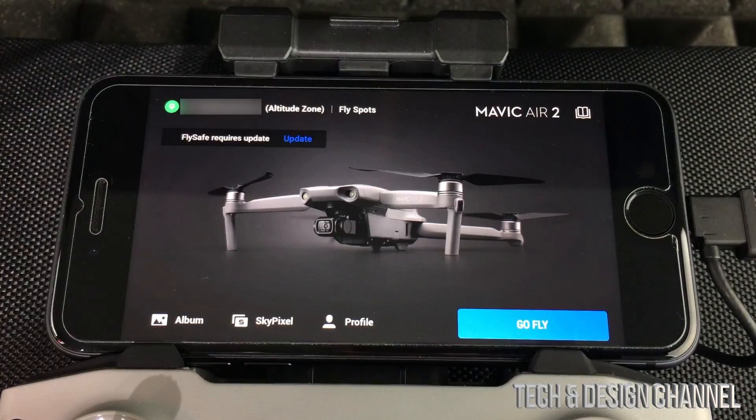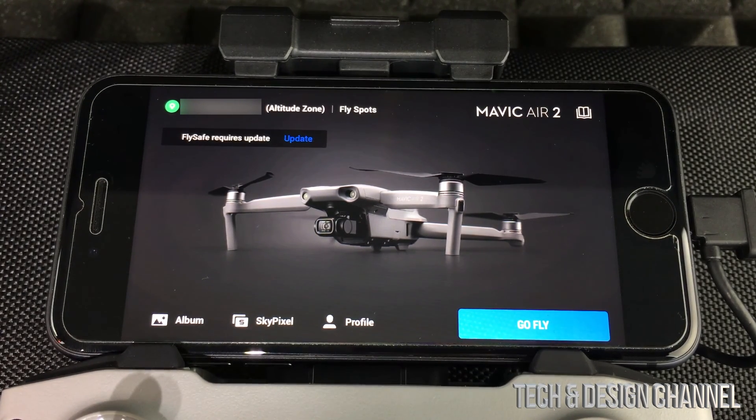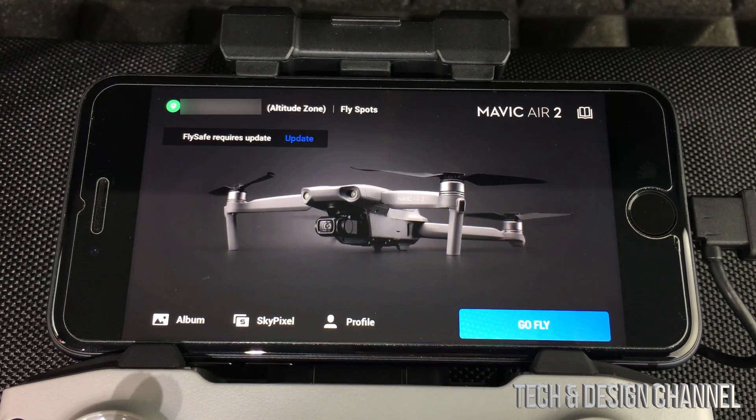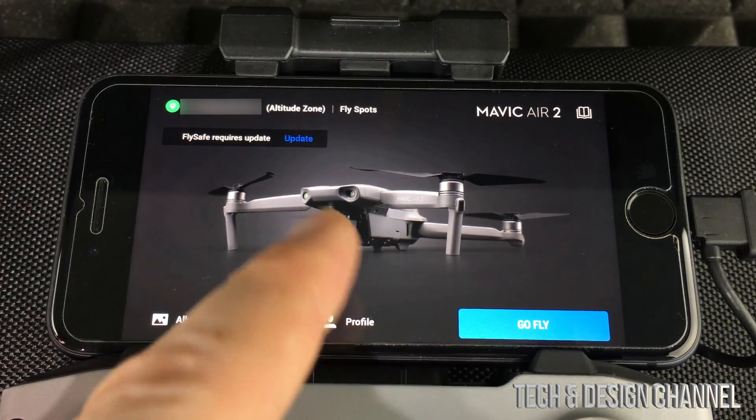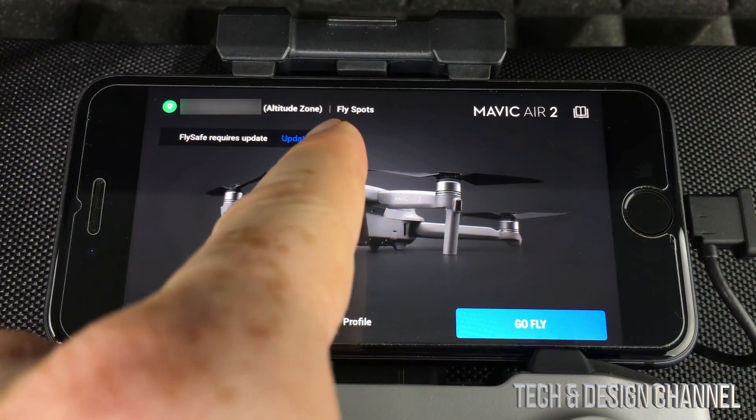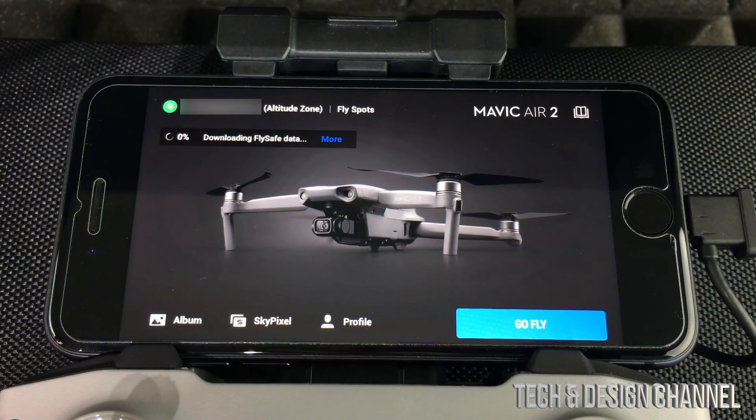Confirm this and the aircraft has been activated. At this point, any available updates should show up. To update, just fire up your app and you should see an update prompt at the top. Press 'Update' and it will download the data.